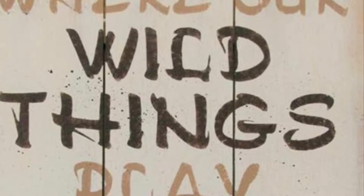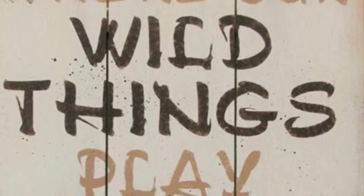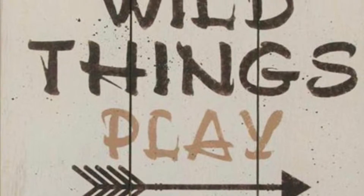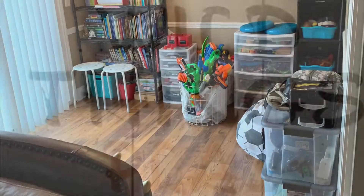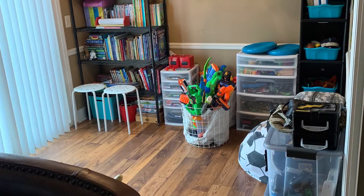Hello everyone, welcome back. It's Kristi and today I'm going to be working on reorganizing and decluttering the boys' play area. So let's get started.